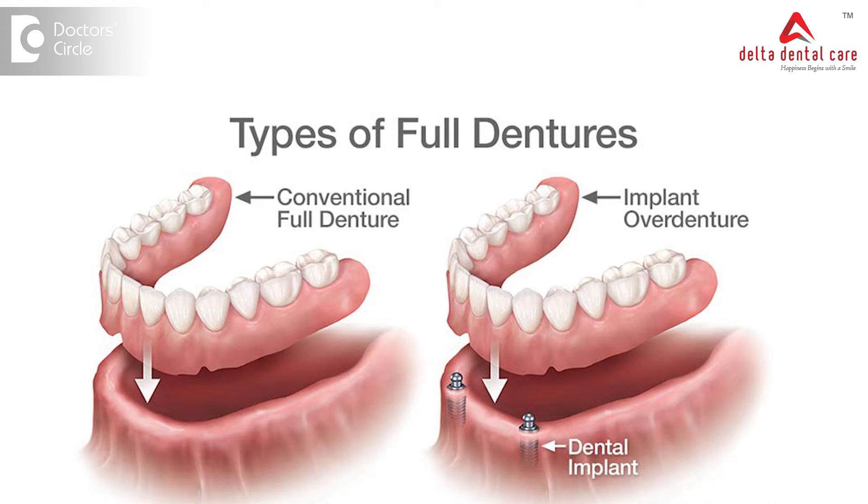Then the placement of the implants is planned. Ideally, we need at least a minimum of 3 to 4 implants in the upper jaw and a minimum of 2 to 4 implants in the lower jaw to support an implant supported overdenture.